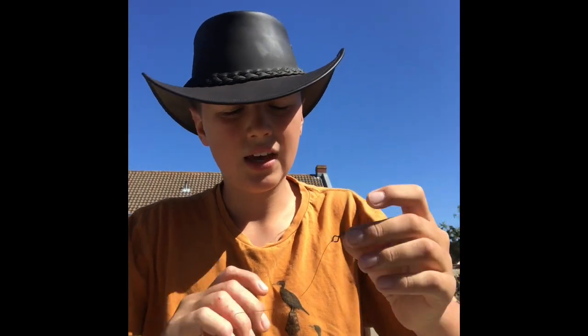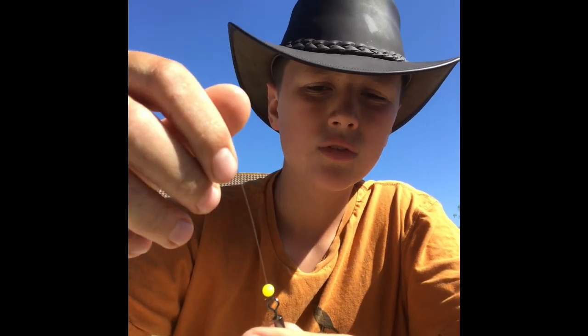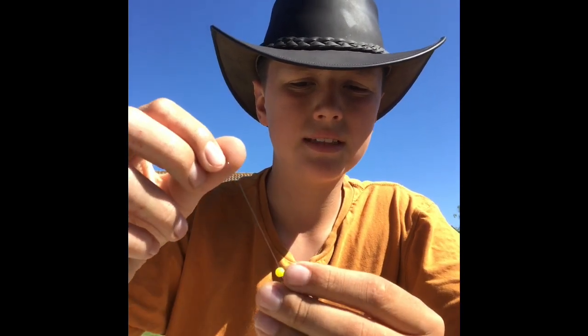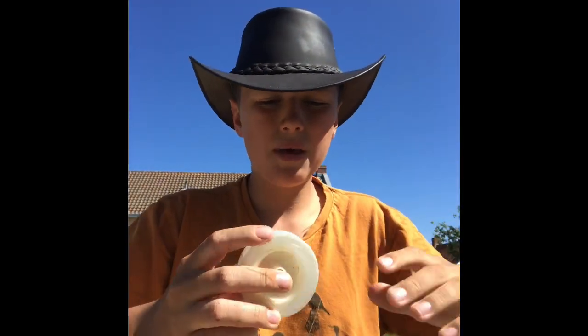Now once you've done that, your bead is still at the top there. The reason why you have a bead on here is because that bead will protect the eye of your rod from the swivel. So instead of the swivel just hitting the eye of the rod, it will be the bead - the bead acts as a cushioning.